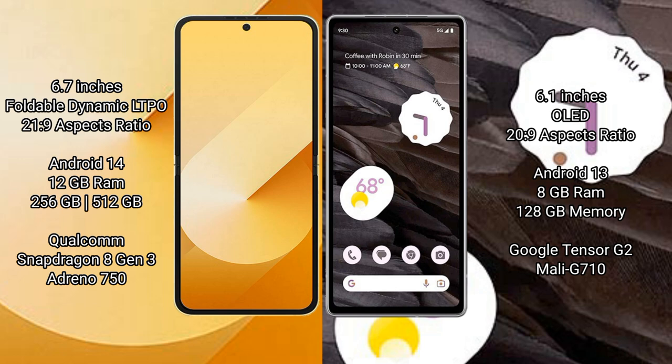Samsung Galaxy Z Flip 6 comes with 12GB RAM and 256GB or 512GB internal storage, a Qualcomm Snapdragon 8 Gen 3 processor, and Adreno 750 GPU.